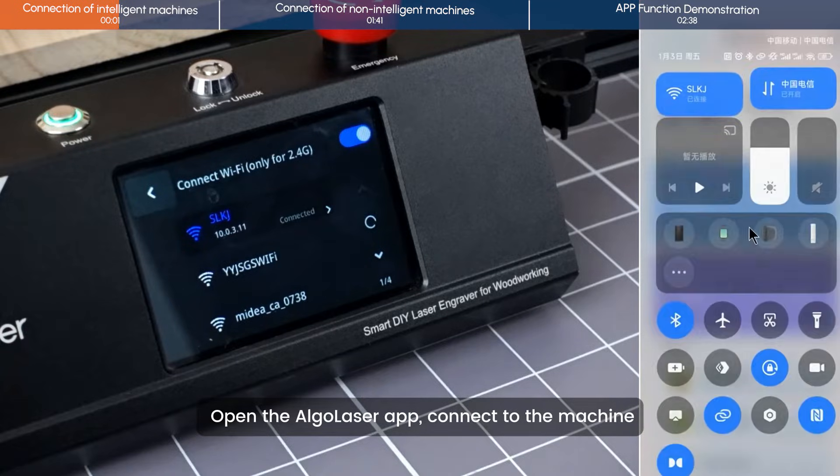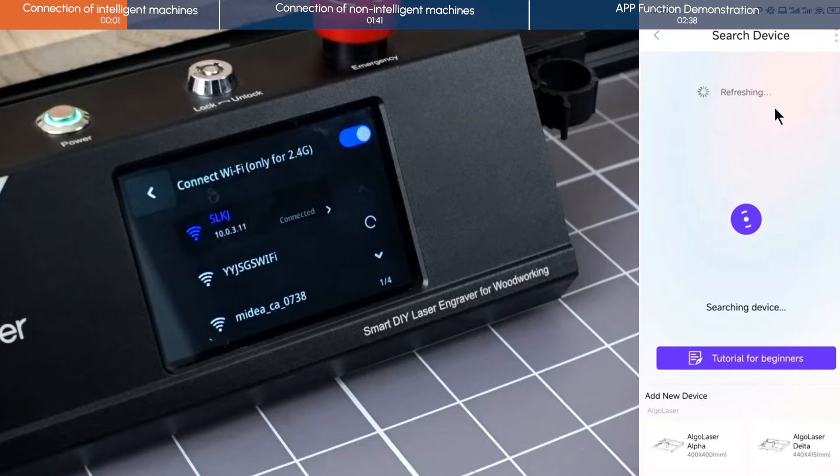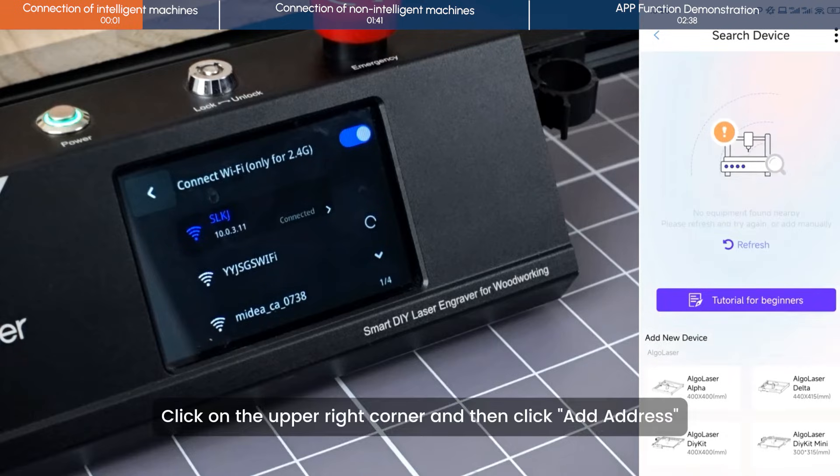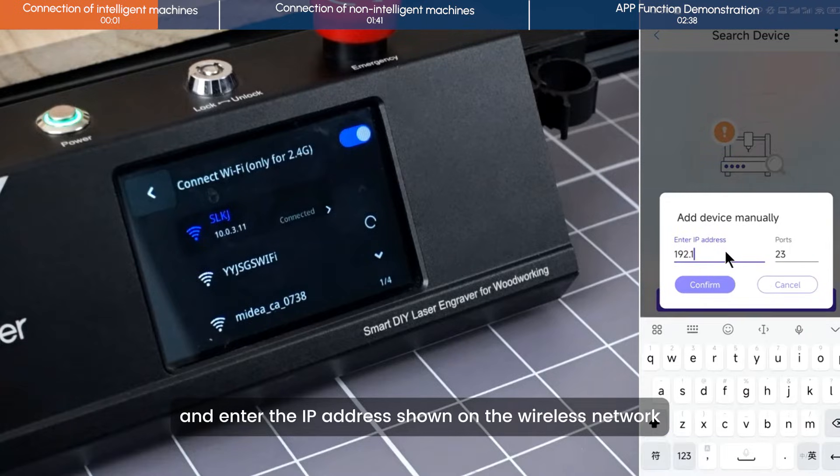Open the Algolaser app and connect to the machine. Click on the upper right corner, then click Add Address and enter the IP address shown on the wireless network.